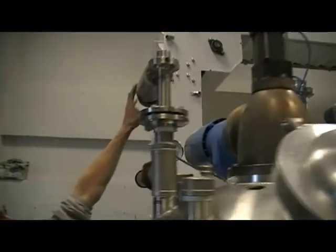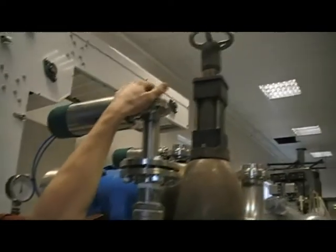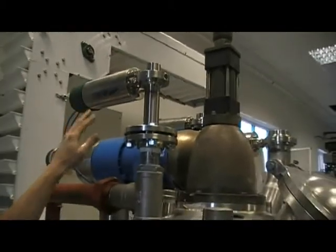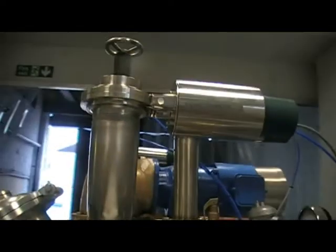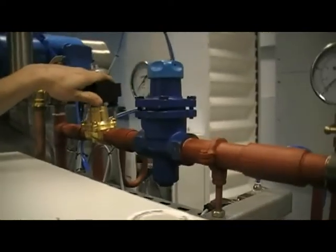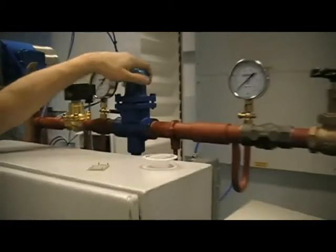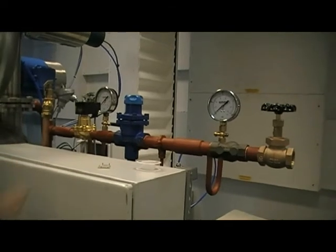Over here we've got the vacuum braking valve V3, same specification — one and a half inch bore, normally closed, operated by the PLC. Further around this side, we've got the exhaust valve V4, a four inch stainless steel valve, same specification as the previous machine. And here is valve V5, the steam inlet valve, which is controlled by the PLC. V6 is the manual regulation valve, and then the manual isolation valve to isolate the incoming steam supply.